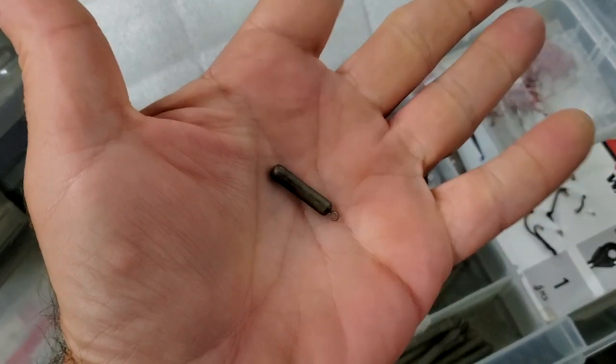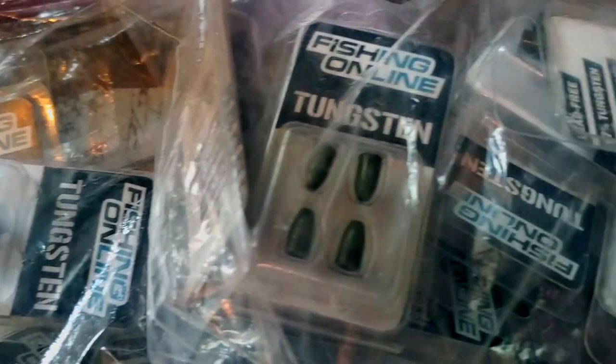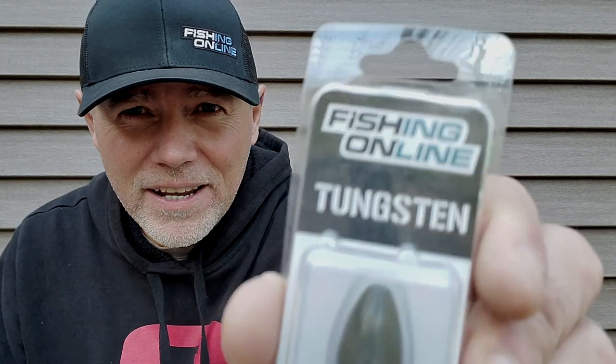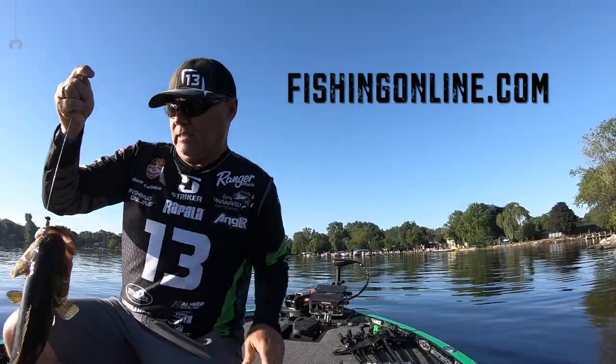This is the widest selection, the toughest lead-free tungsten that you're gonna find. And the best part, you're not gonna find quality like this or even close to the cost. So check them out — these are Fishing Online tungsten weights, available only at fishingonline.com.